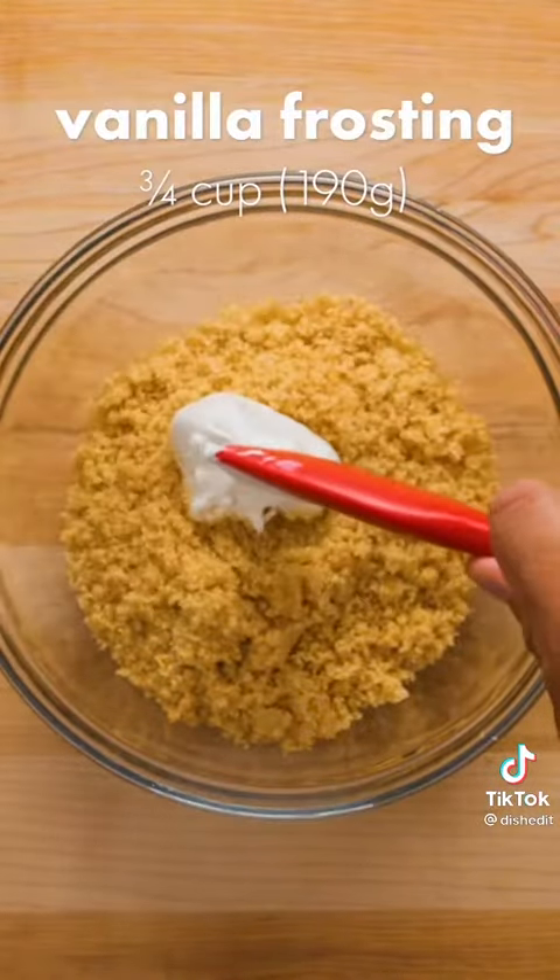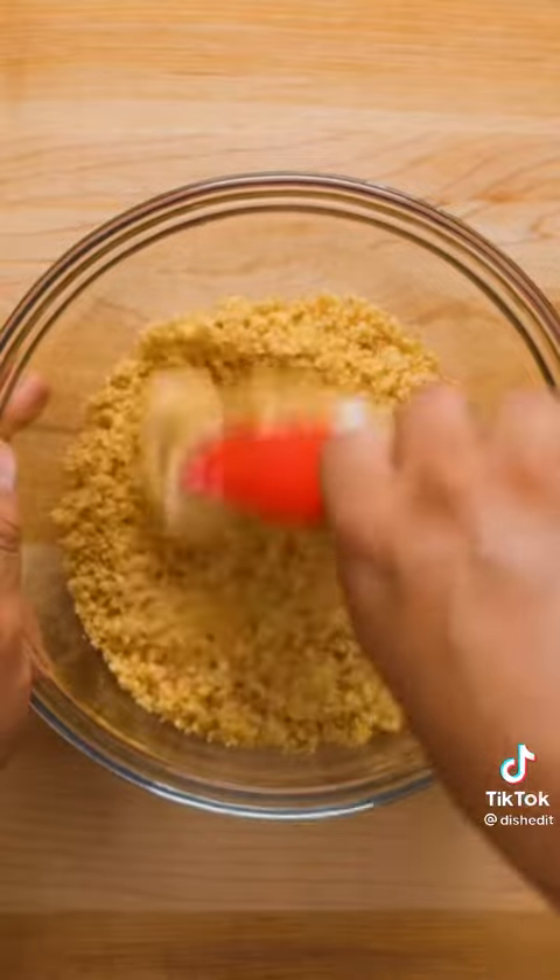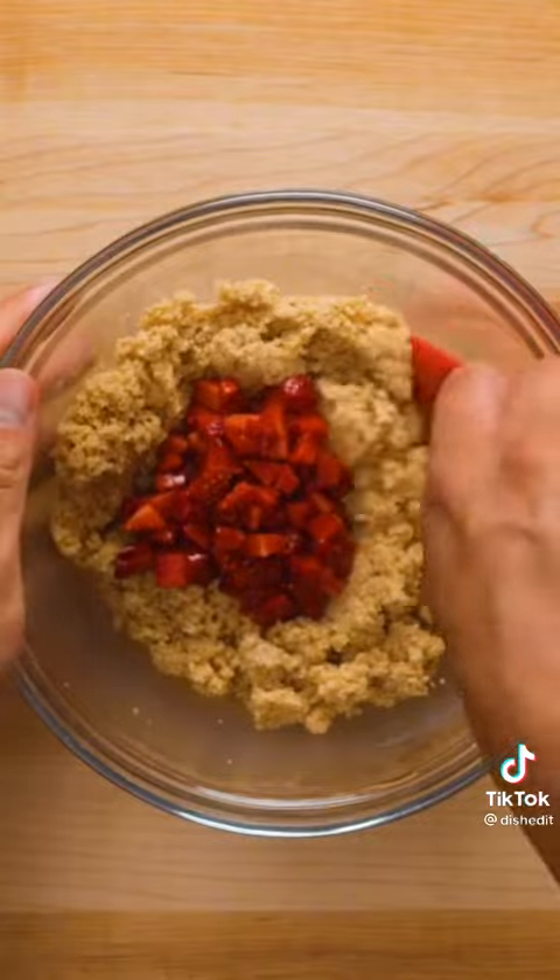Next, add roughly three quarters of a cup of vanilla frosting to the cake crumbs. Mix this together, adding more frosting if you need, until it has a texture similar to play-doh. Then add some diced strawberries and mix those in as well.